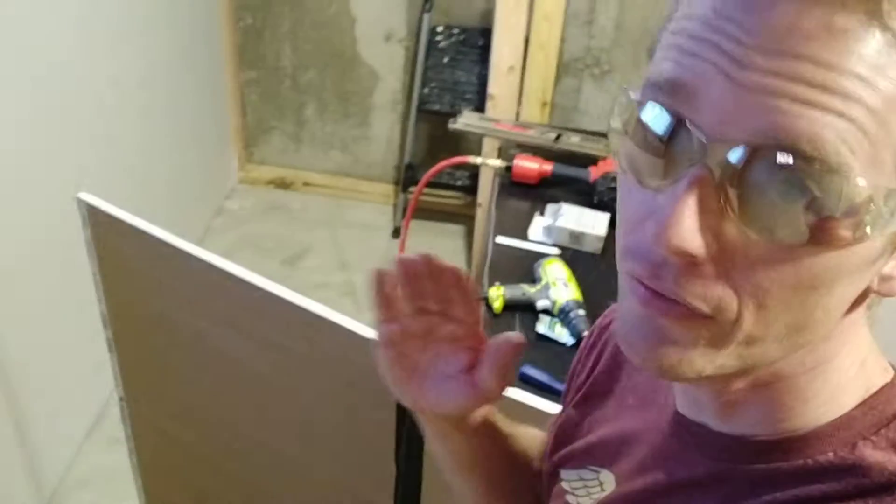I like to slice the back of the drywall, not the front.